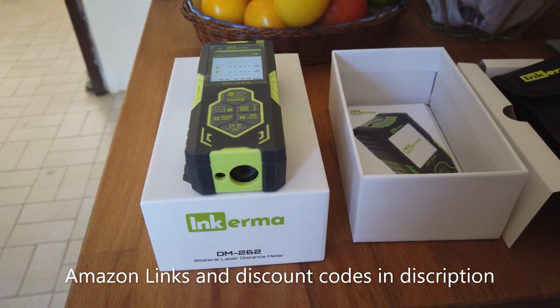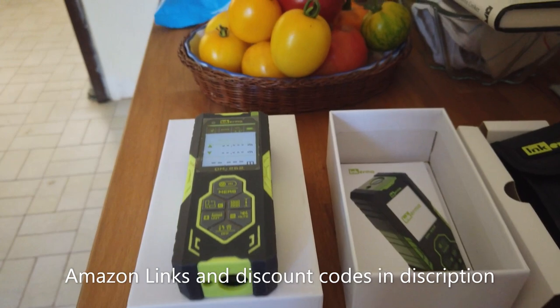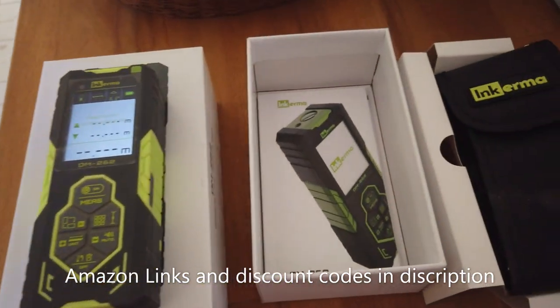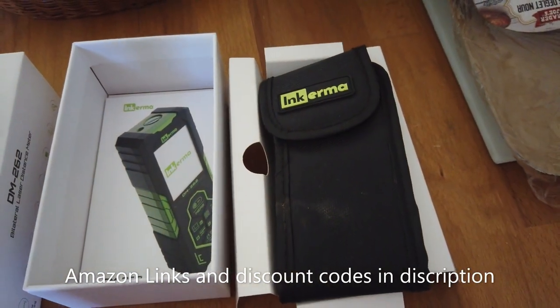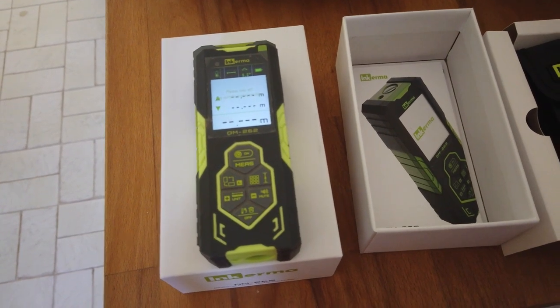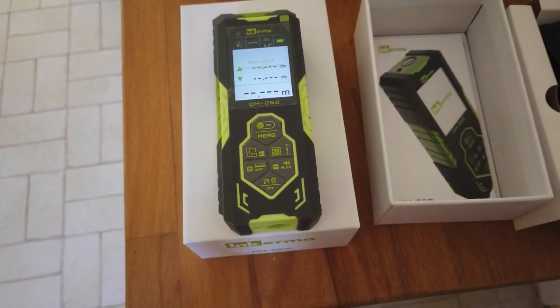We know in the barn there's a stack of redwood of some description, and the postman's just delivered me a laser measuring tool to trial. The lovely people at Incomer Tools have sent me a bilateral laser distance meter - a sort of laser measuring tool. It comes with an instruction manual and a belt pouch, but it's only got a couple of buttons and it's pretty intuitive so I don't think I'm going to need the manual.